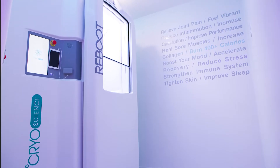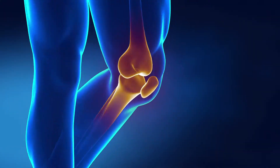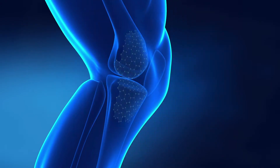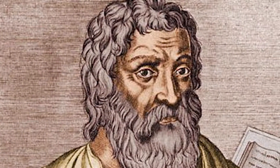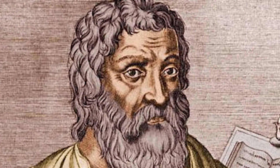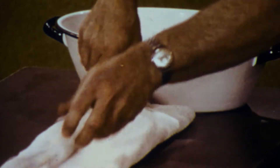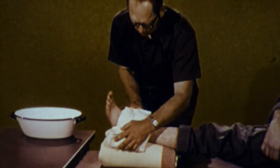This is the Arctic Whole Body Cryotherapy Chamber. This form of cryotherapy was invented in Japan in 1978 as a treatment for rheumatoid arthritis, but using cold to treat injuries is hardly a new concept. The great physician Hippocrates wrote about the use of cold therapy to control pain and swelling in the 4th century BC, and ice therapy has been used in athletic training for ages.